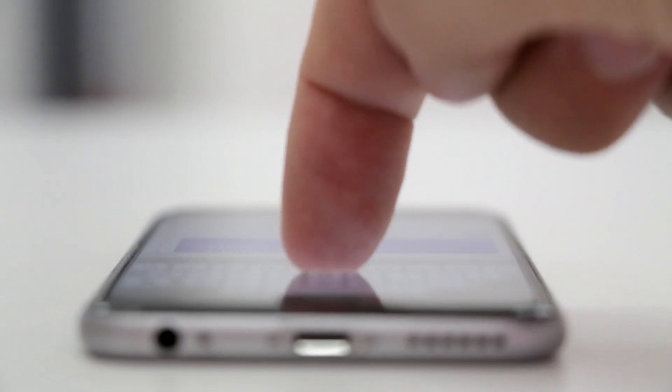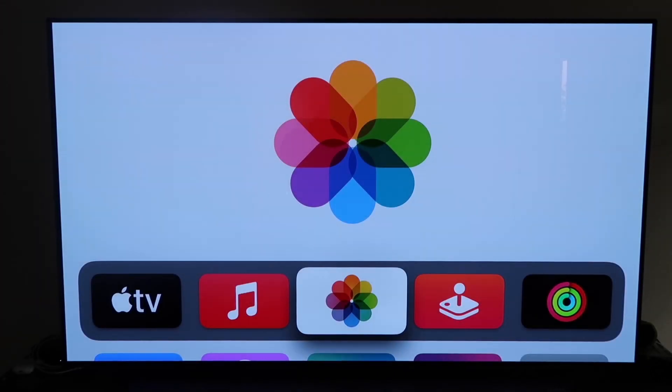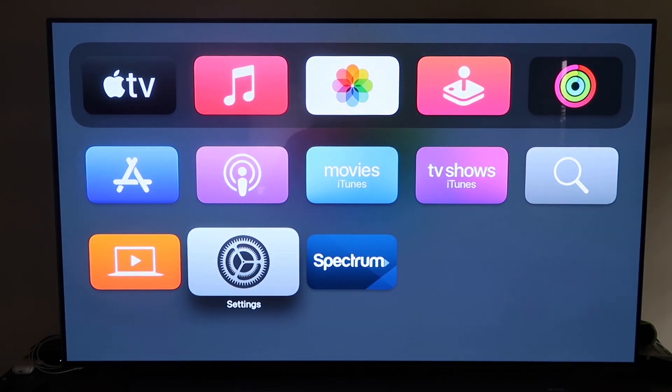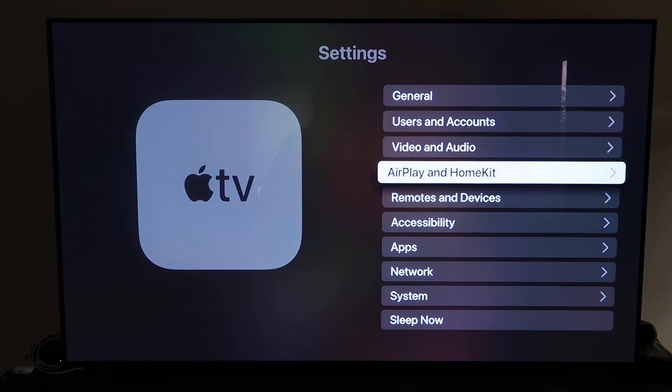The last way to mirror your iPhone is probably the easiest of the three, but also the most costly — using an Apple TV 4K. First, make sure your Apple TV 4K is fully set up, installed, and connected to your iCloud account. Grab the remote control, go down to Settings, and click on the fourth tab that says AirPlay and HomeKit, then click on that.